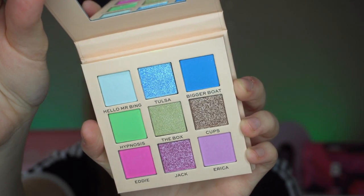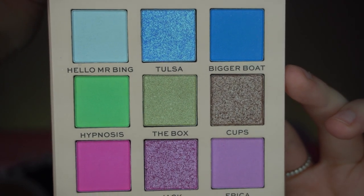Oh my goodness — it's colorful! It's got a little sheet on it. This one is quite colorful and quite pastel — you've got bluey-green shades, almost a blue row and a greeny row with a bronzy color on the end, and then a pink row. This is much more colorful than the girls' palettes. I like the shade names too: Tulsa, Hello Mr. Bing, The Box, Cups, Eddie — do you remember Eddie? I hated that guy!